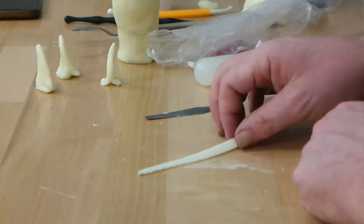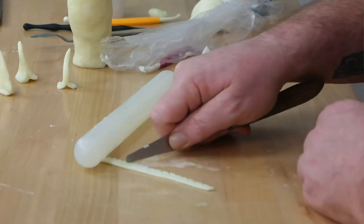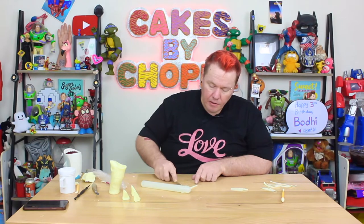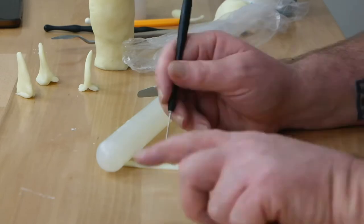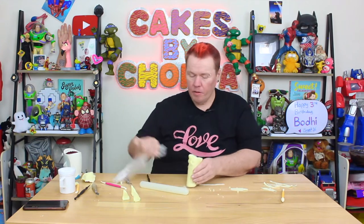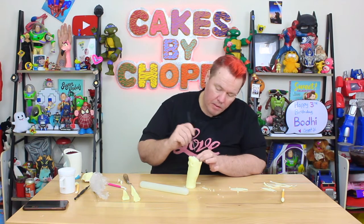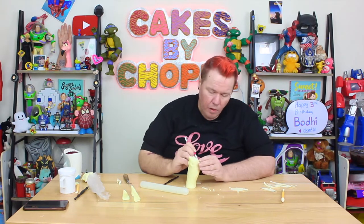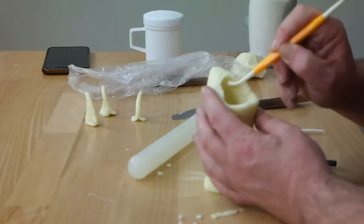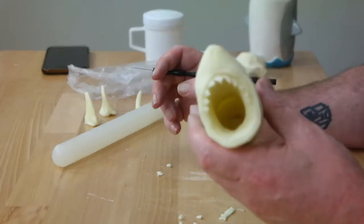For the teeth technique: place the strip at an angle and put little slits at the width you want — not cutting all the way through, leaving a gum area. Then put it at the other angle and cut slits the other way, creating little triangular teeth. Use a toothpick or pin tool to knock out those little triangles carefully. Align the teeth on the inside of the mouth under the first line, pushing them in to anchor them into the chocolate.